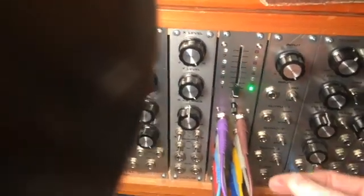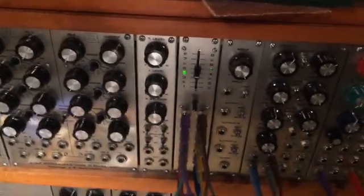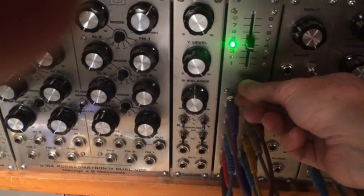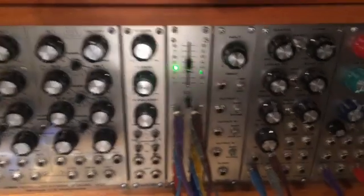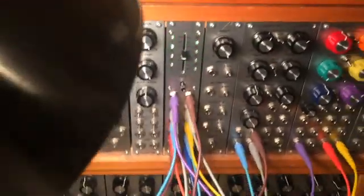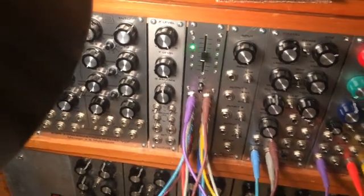Now what I'm going to do is put the fader right in the center so that we hear voices four and five. I'll take the light away and you can see that LEDs four and five are both dimly lit. Now I'm going to turn up the CV. So that's what it does.